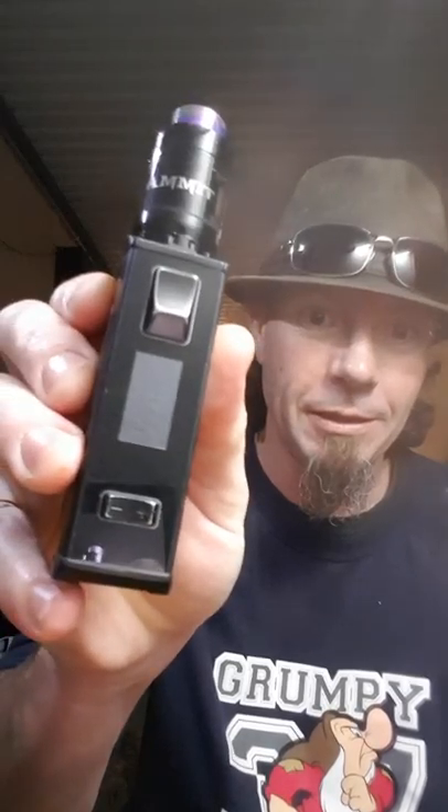Today I'm going to go over the Aegis Legend. Basically because I've had it a while, I've put it through the ringer. It's my all-day beater, something I take to work all the time.